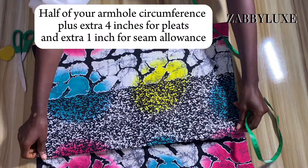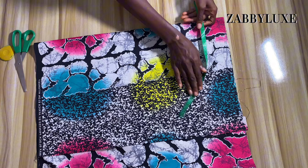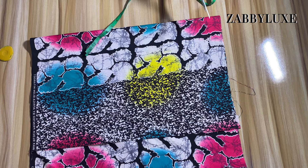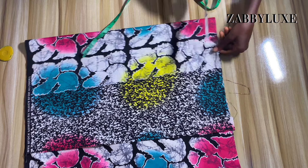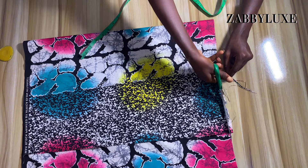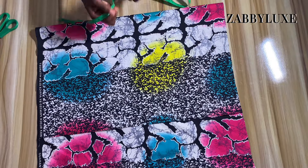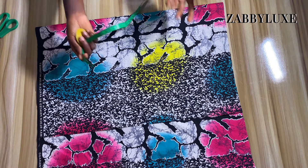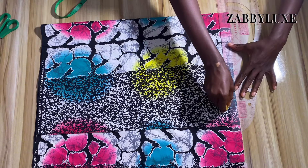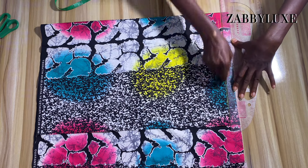If you want it to be a little bit wider than mine, you can add four, five, or six inches. If you do not want it as wide as mine, you can add just three inches to your armhole measurement. I'm going to fold my fabric into two using my armhole measurement plus extra four inches, and I also added one inch for joining allowance at the side. The next thing is to come down by one inch from the top of my fabric, which will serve as my starting line.